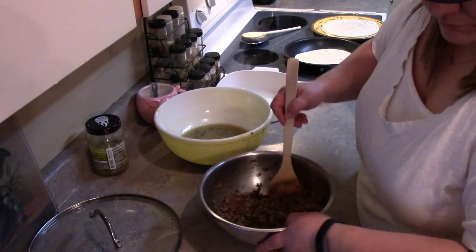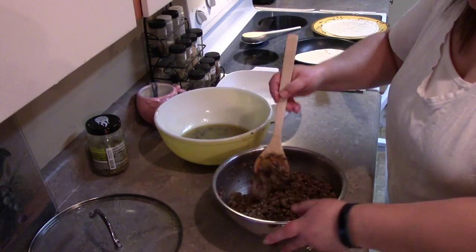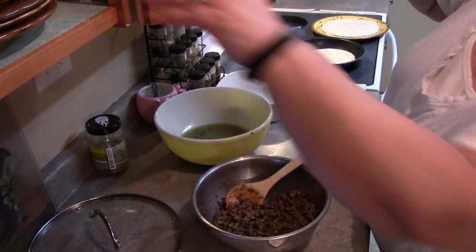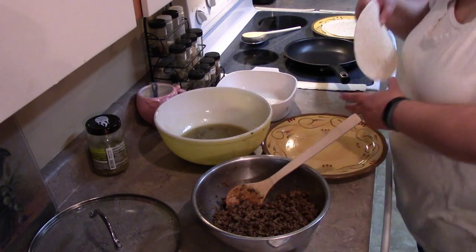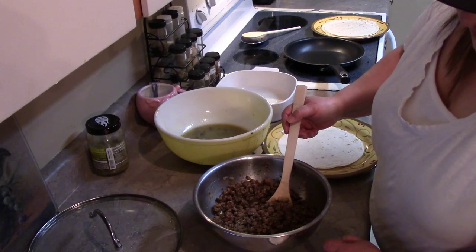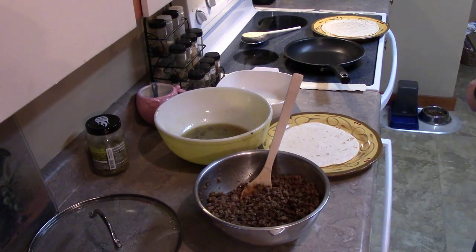Mix that all together. I have a little bit more than a pound of hamburger here so I might have enough to make five of these rather than four. The recipe says to sprinkle each with about three teaspoons of shredded cheese, fold the sides in at the ends, and then give it a good roll once you get all your mixture in. Let me grab some cheese.